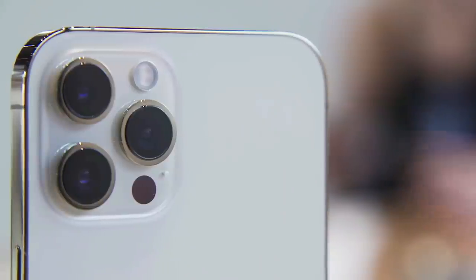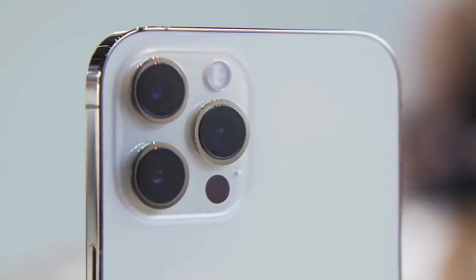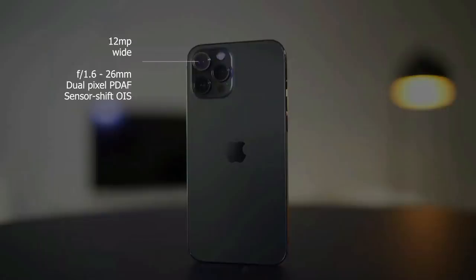The iPhone 12 Pro Max offers the best cameras on any phone. It comes with a quad rear camera setup including a 12MP wide, ultrawide, and a telephoto lens, plus a time-of-flight 3D scanner.